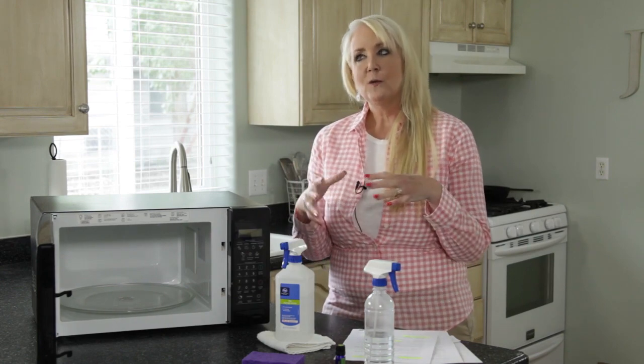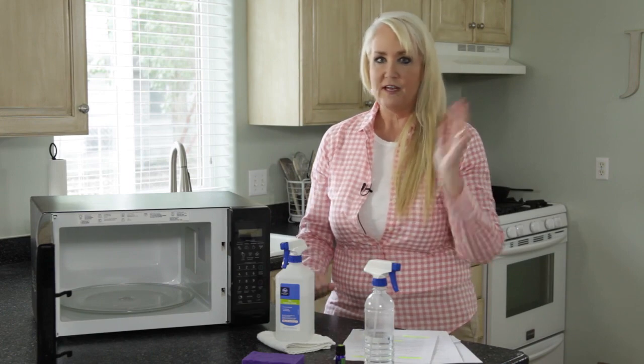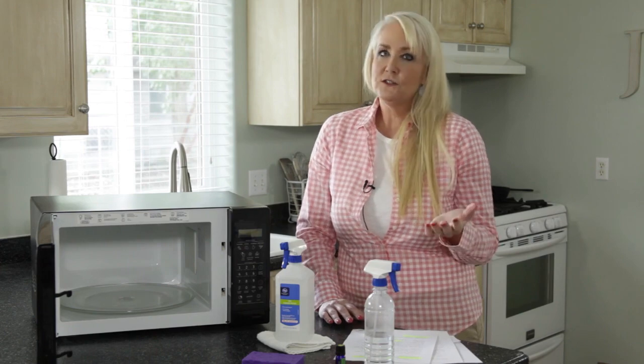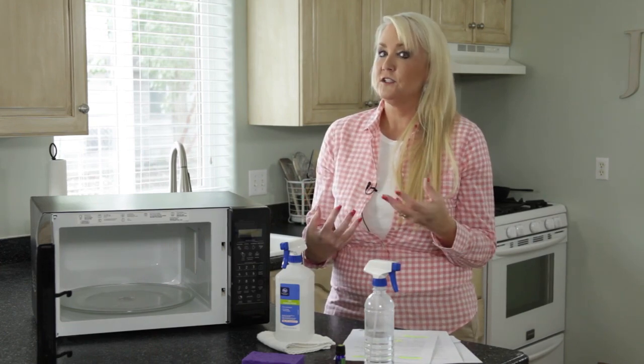I used to do the method where you put two cups of water in a measuring cup and put it in your microwave for five or whatever minutes and let it boil. It was really effective, but there were concerns from some readers on the website that said that superheated liquid could potentially explode.